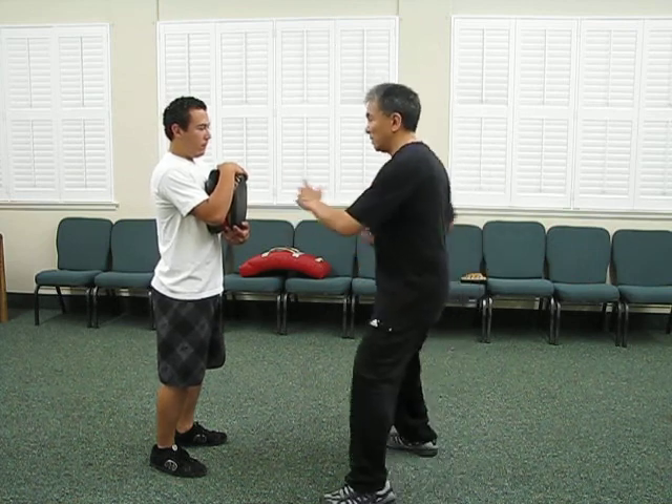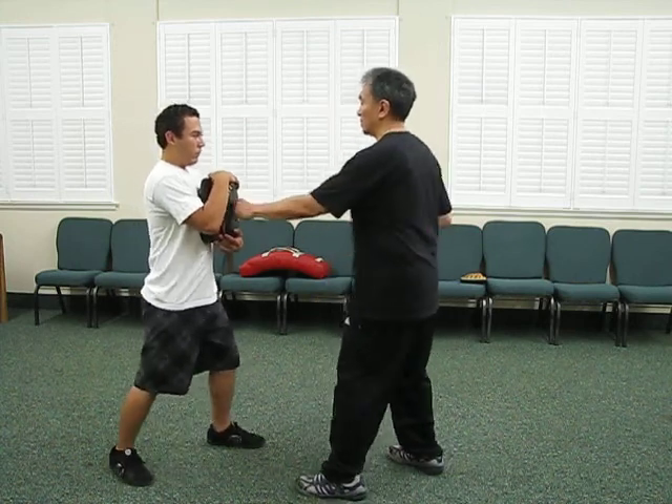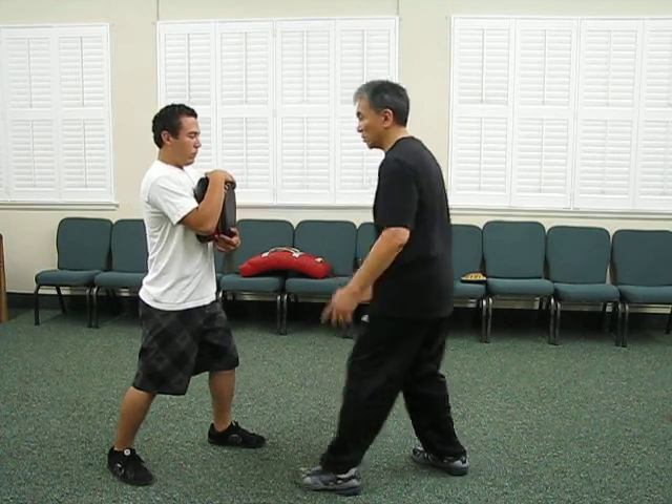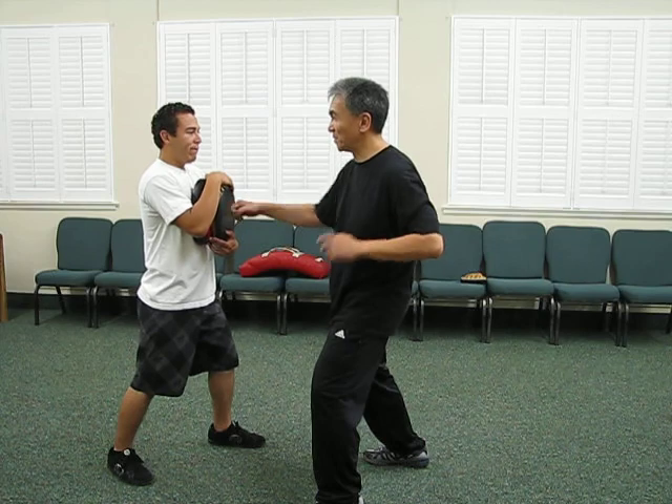From here, there's power in this way, but it's linear, as opposed to here. Do you feel that kind of coming through? And just touching too.